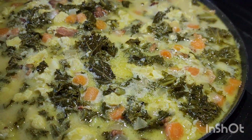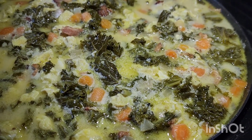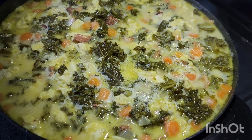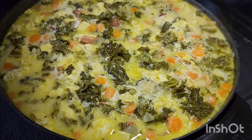Kale soup in the truck with omelet, carrots, onions, eggs — and what am I missing? Garlic. Very important. Very good. Very healthy. Easy to make. And I love it.